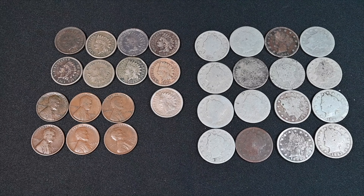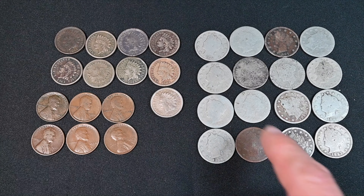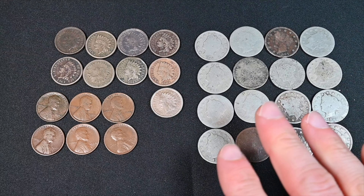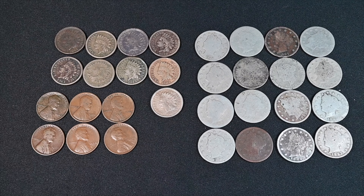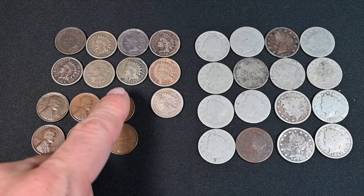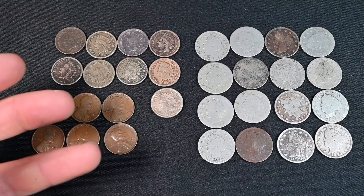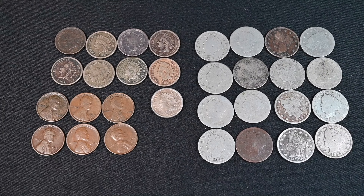We've got some nice stuff here — nothing earth-shattering but nice nonetheless. We've got a bunch of better-date V nickels, albeit in pretty rough shape, including the 1883 with cents and without cents. We've got nine of these cupro-nickel Indian head cents, which are always great — perfect for people starting their US type sets. I already have ones in better condition so I don't actually need these for my own collection.